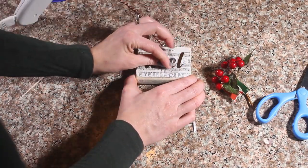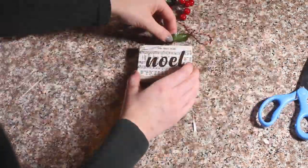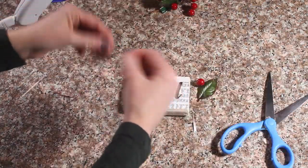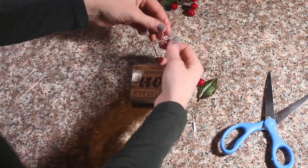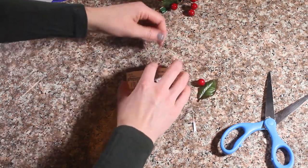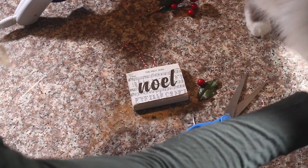Then I'm going to take my vinyl cutout and I'm going to stick that right on there. I'm going to attach my ribbon now.